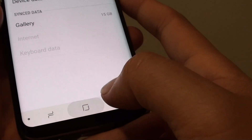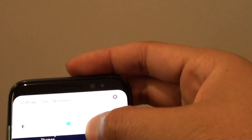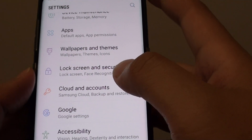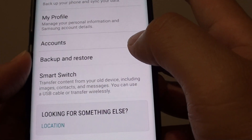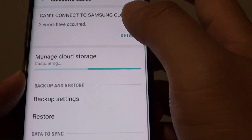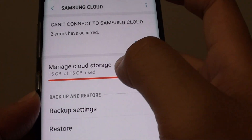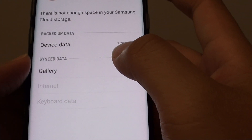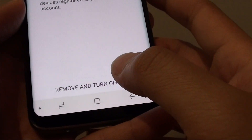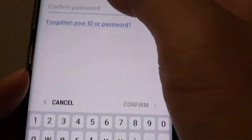Tap the home key at the bottom to go back to the home screen. Swipe down at the top and tap on the settings icon. Then tap on Cloud and Accounts, then Samsung Cloud, then Manage Cloud Storage, then Gallery, then Remove Internal Sync. It will ask for your account name and password.